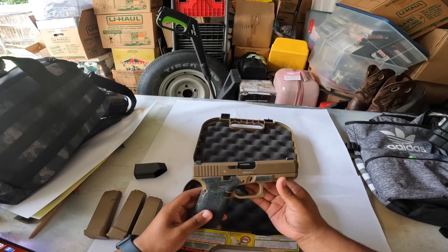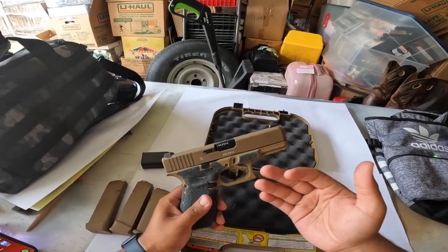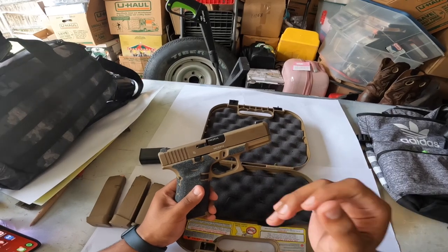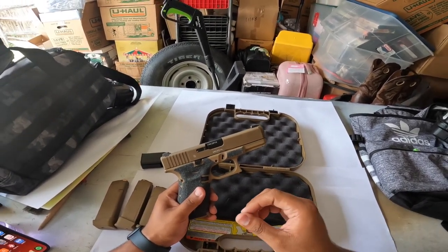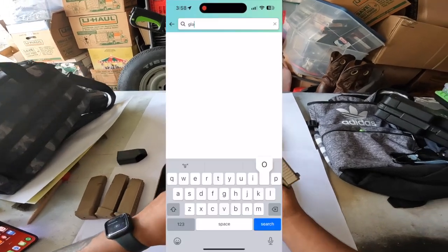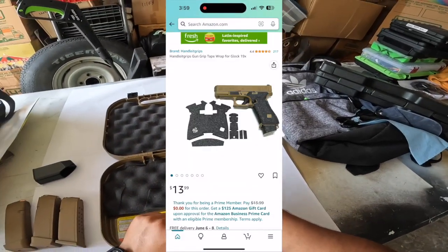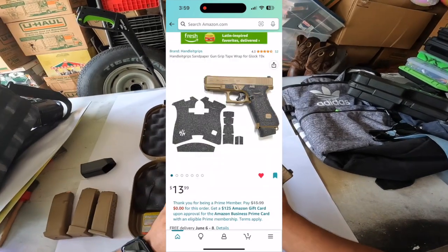So this is the Glock 19X. I'm pretty sure a lot of you guys have seen this gun, a lot of you guys have used this gun, a lot of you guys haven't even bothered touching it. The number one mod that I recommend to everybody right now is to go on Amazon and get yourself these little grips right here. They're called HandleWit Grips, and I believe they went for like $13.